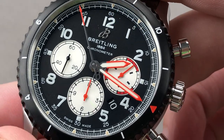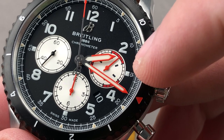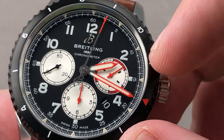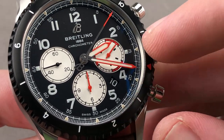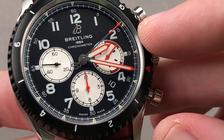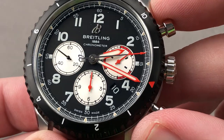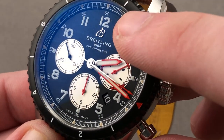The dial, like the rest of the watch, features color schemes associated with the Mosquito. You can see the register for the minutes, and note the instantaneous jumping minutes — one of the features of the B01 caliber. Outboard, there's a little bit of patina, so if you like that vintage look, this watch has a little bit of that without beating you over the head with it. The hands themselves are conventional Luminova — we will have a loom shot in a moment — with a Breitling B counterweight to the seconds hand and an applique B logo on the dial.